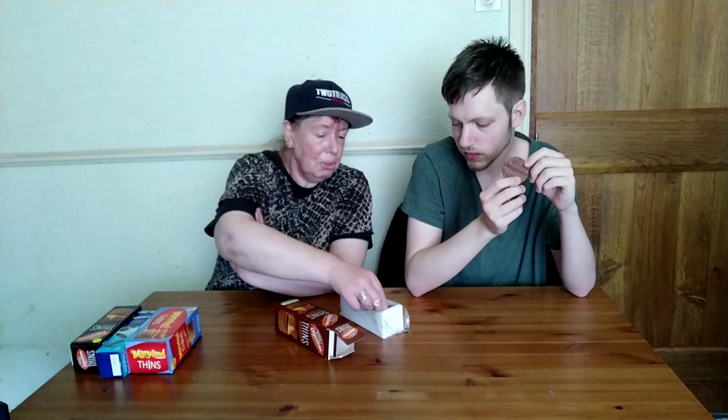Hey, I'm Digimon and I'm here to steal biscuits!